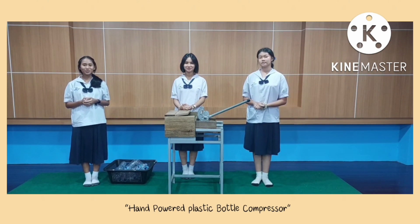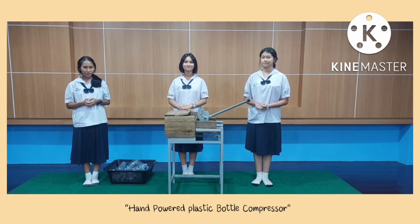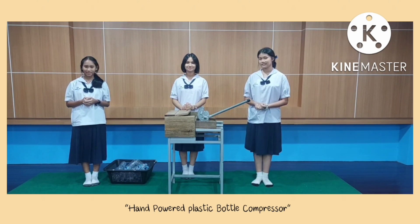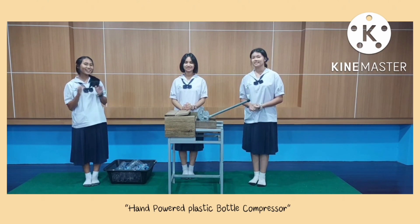The benefits derived from our innovation include its combination, allowing plastic bottles to be compressed and processed into new products, as well as helping to save storage space. Thank you for your time and attention. Thank you very much.